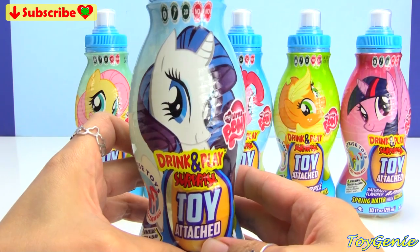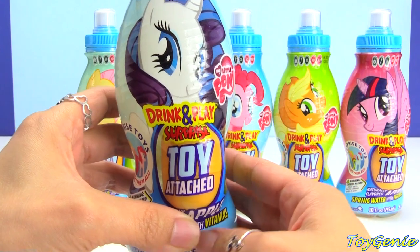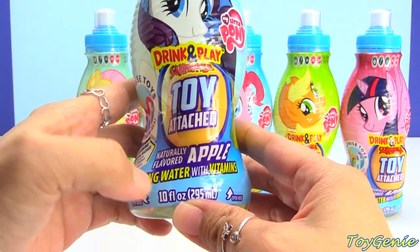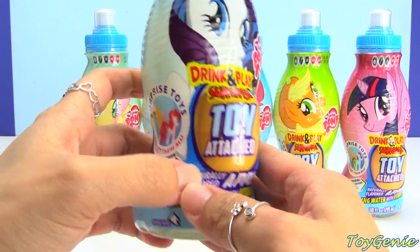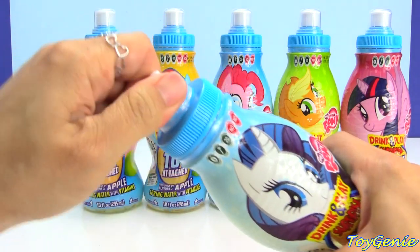So here we have Rarity — super awesome. It says 'drink and play, surprise toy attached,' and on the bottom here it says spring water with vitamins and it's apple flavored. It comes with a sports top that you pop off and drink.